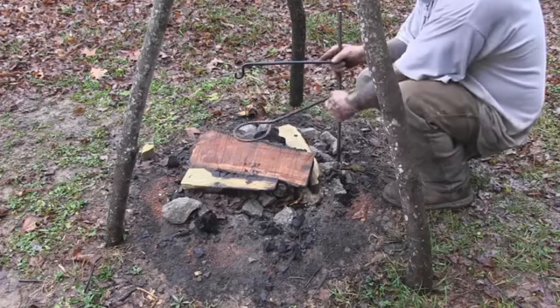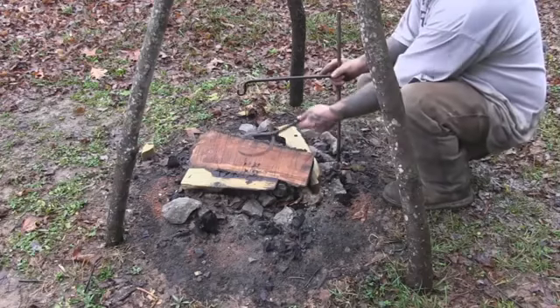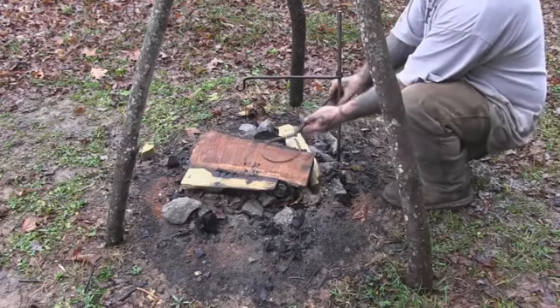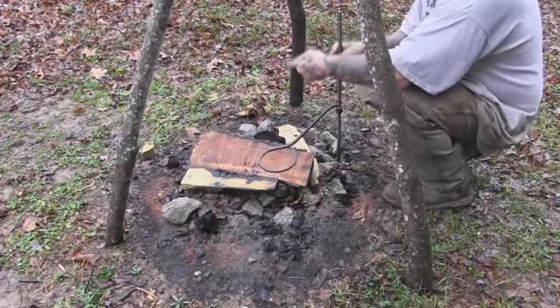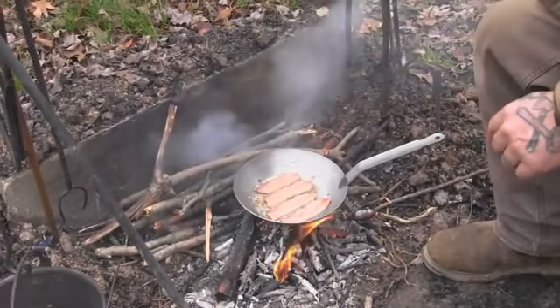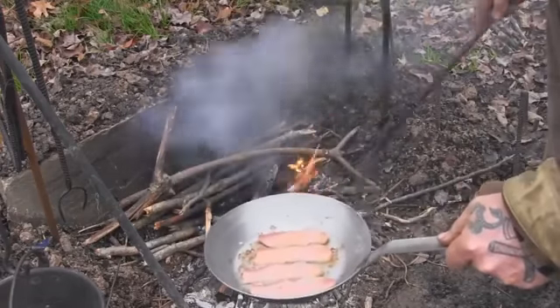That's going to be a matter of personal preference and environment, but this works really well for swinging stuff on and off the fire. It's very adjustable, fairly quickly and easily, to bring things up and down higher and lower on the fire. It's just an all-around pretty good system. One of the advantages I see to this movable, swinging system is...